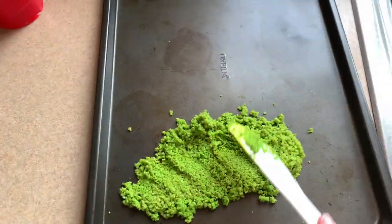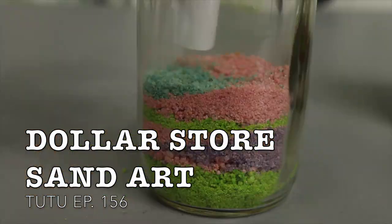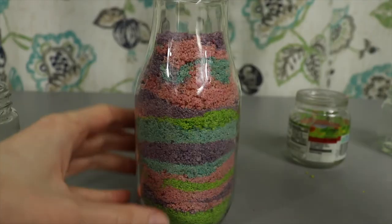I am so excited for today's project. We are going to be making very budget-friendly dollar store sand pour art. This is something I did when I was younger in an art kit and I have since wanted to revisit it. I always thought it was expensive but it's not — you can do a very fun sand pour using materials just from the dollar store.